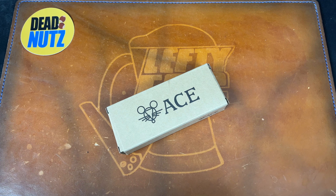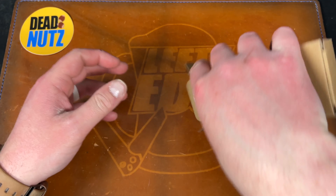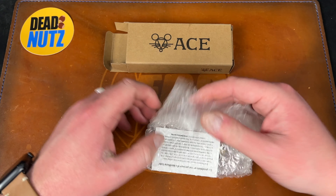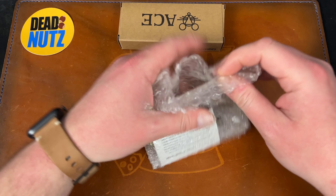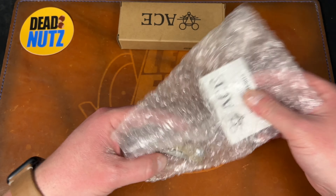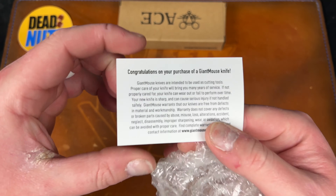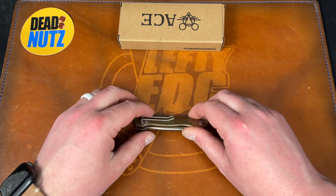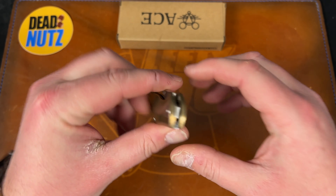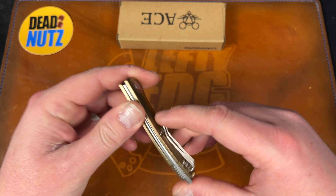Yeah, the box - and we have some pennies. This is the Farley in brass - oh, he got the brass one. I'm not a fan of brass on knives just because it adds weight. There's a warranty card here. Quick note before I get into it - this is actually for sale, so Colin is going to let this go.